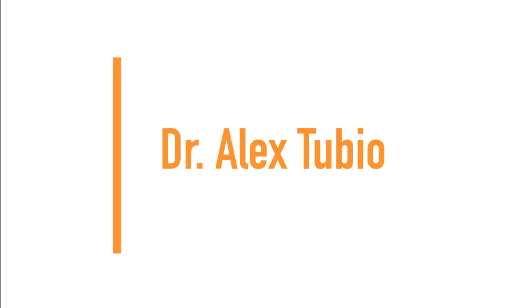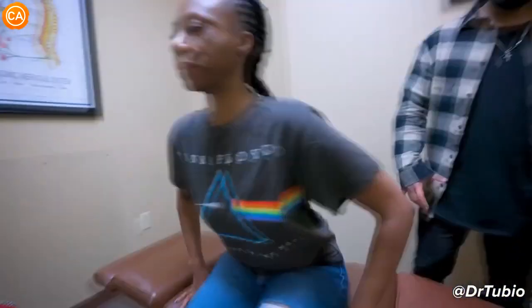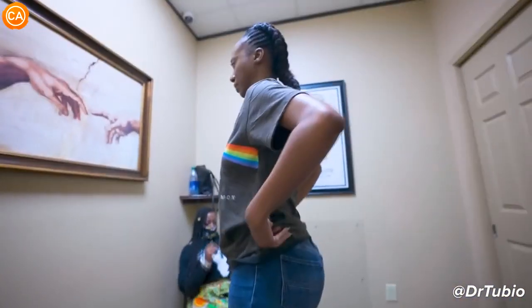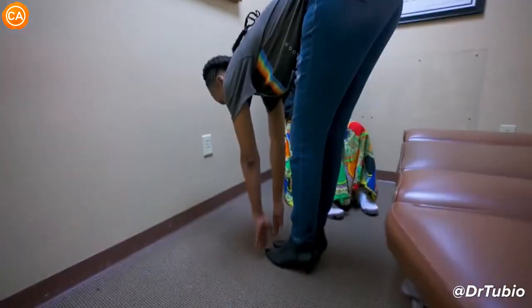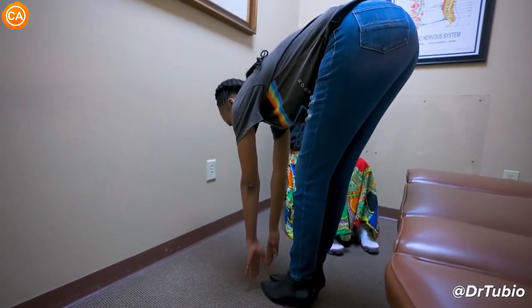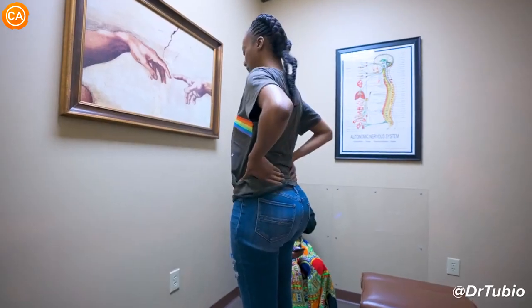Next up, we have Dr. Alex Tubio. Stand up now for me and then I want you to try and touch your toes. Step forward a little bit there. Now try and touch your toes. Does that hurt at all when you do that? Is it tight at all on your lower back? Always tight on that right side, right?